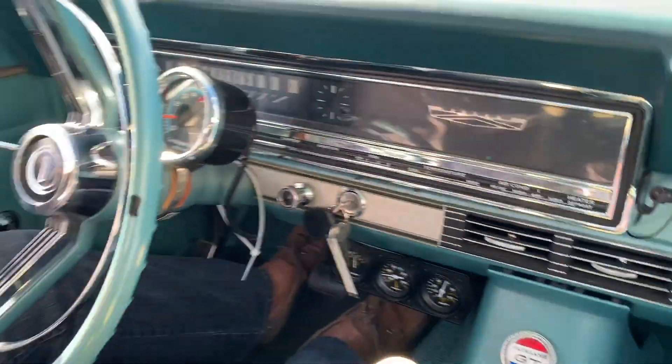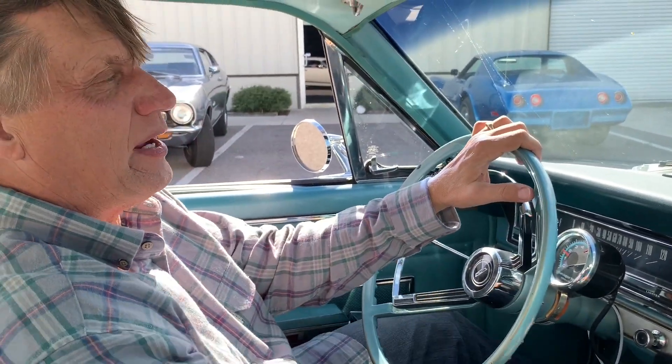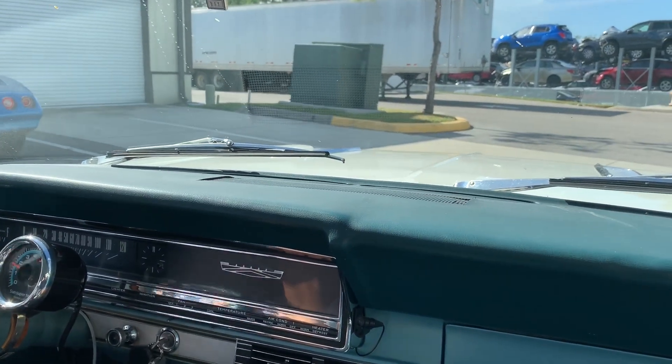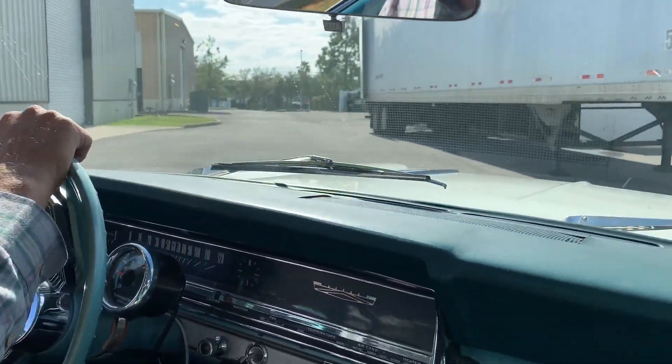I'm passing the phone over to Max so that I can drive. This is a correct S-code car. It has an upgrade on its build sheet to a 428, so this car is all factory correct. The car does have air conditioning and power steering.